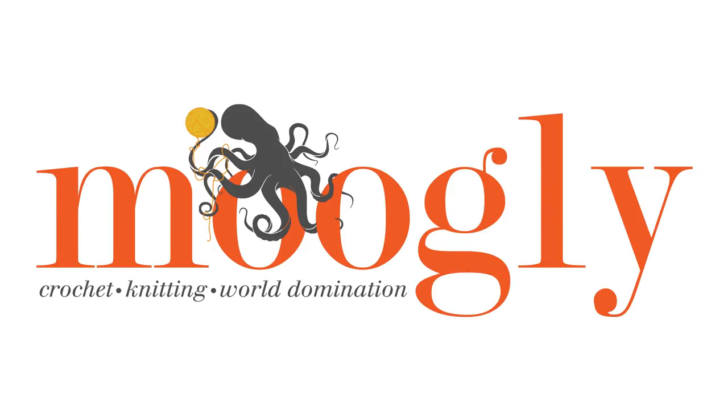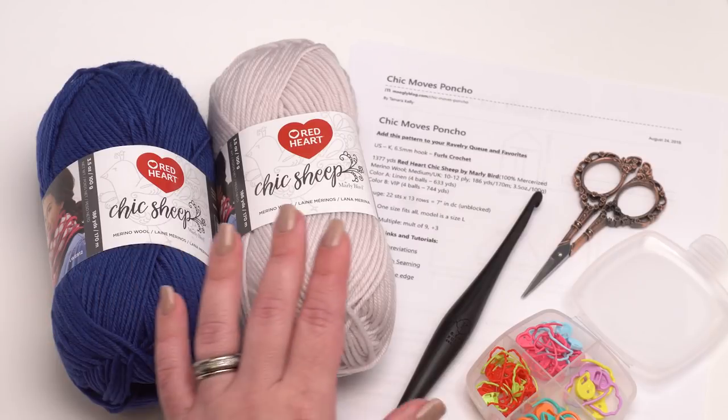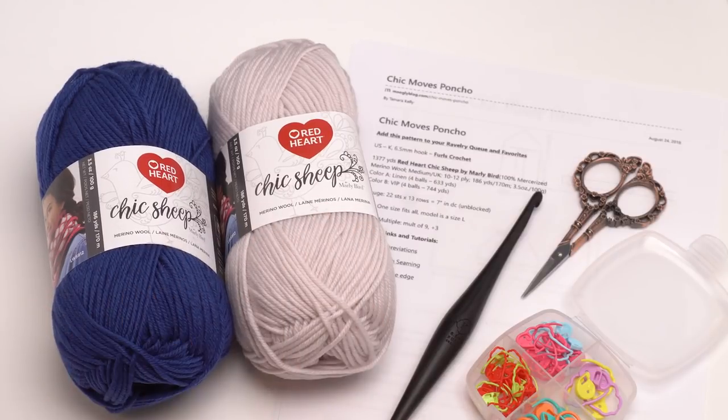Hi, this is Tamara from mooglyblog.com and in this video I'm going to be walking you through the Chic Moves poncho, which is a free pattern you can find on mooglyblog.com. Please go to the link in the description as you will need the written pattern to make this project. This pattern calls for Red Heart Chic Sheep by Marley Bird in two colorways, although you could make it in a solid or more than two if you prefer. I used Linen and VIP, four balls of each.